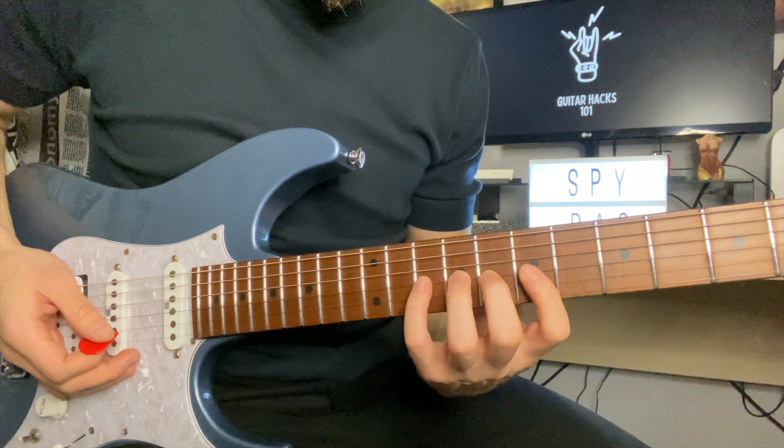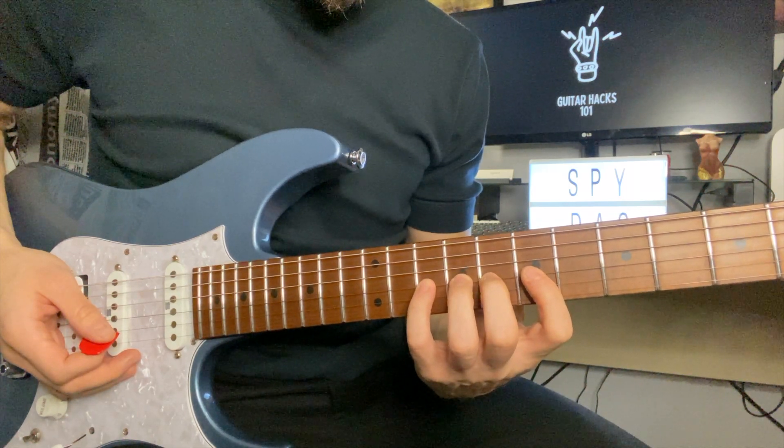Step 1: place your fingers chromatically on the D string at the 7th fret.